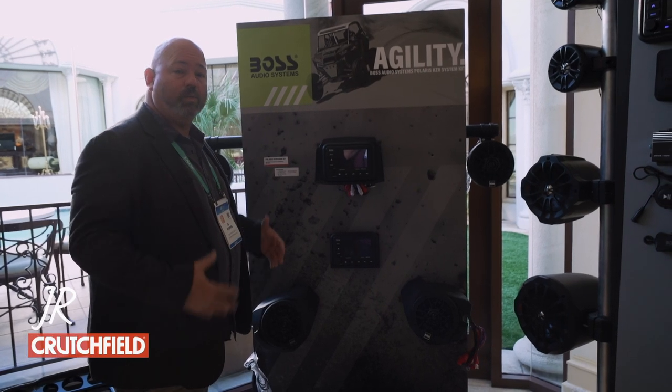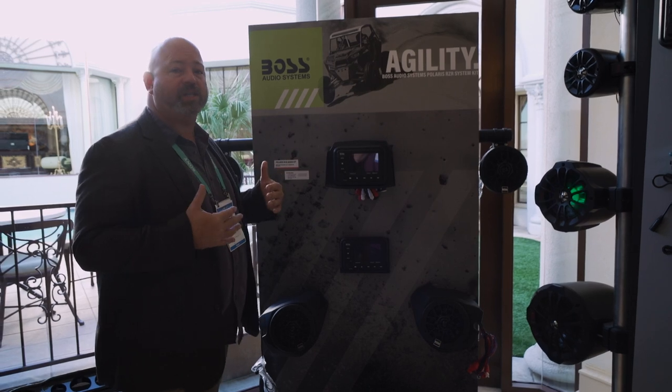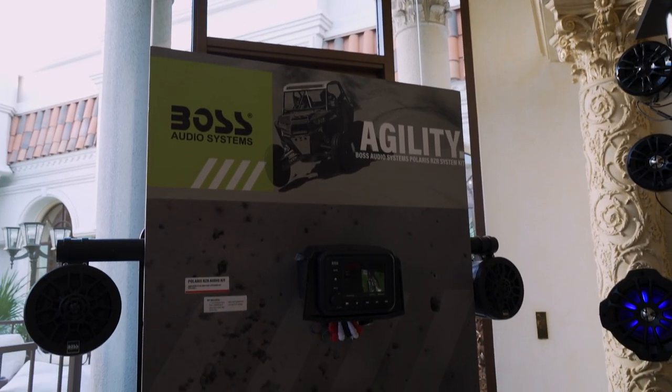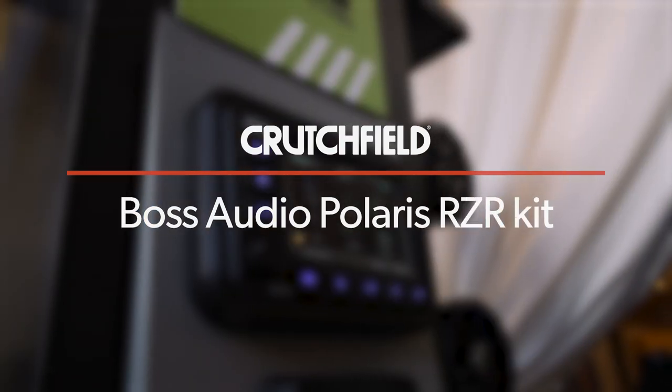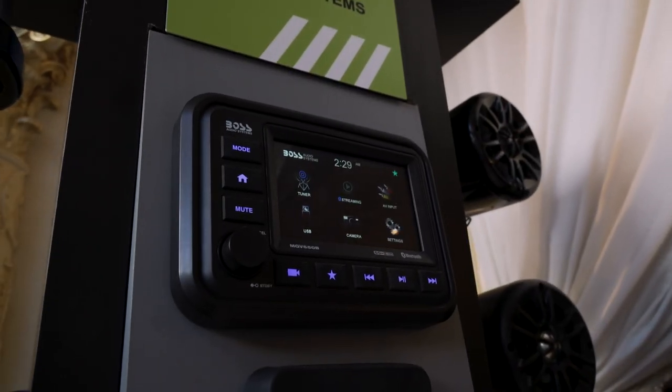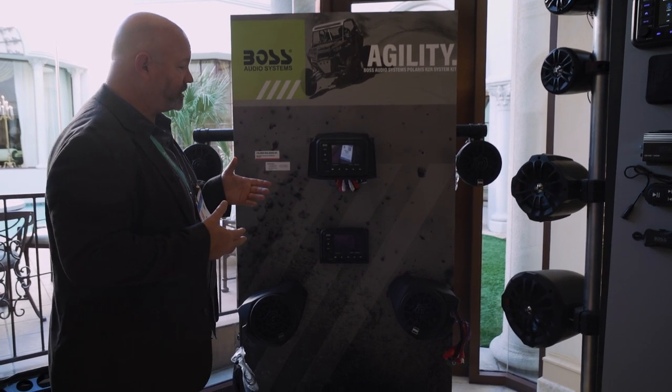Hey, this is JR and I am here in the Westgate Hotel in the Elvis suite on the top floor in the Boss Audio area, looking at Boss Audio's Polaris Razor Audio Kit. This is a five-inch touchscreen radio that can fit into either the upper dash or the lower dash portion of your Polaris Razor.